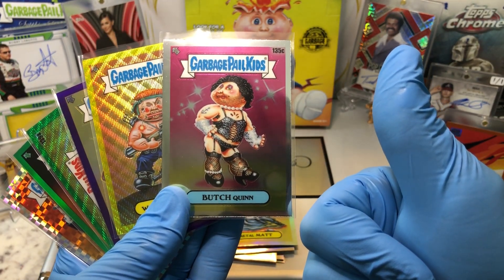Got ourselves a Formaldehyde Heidi, a Rocky Horror, Butch Quinn — there's the alternate — a Turned On Terra, and a Green Wave Refractor of Double Iris numbered to 299.